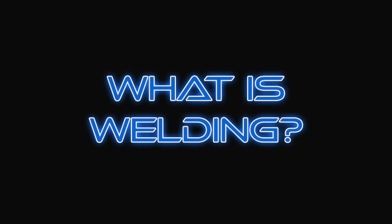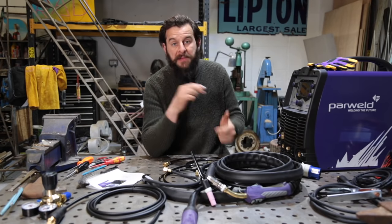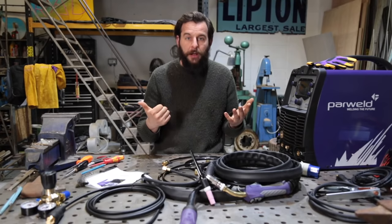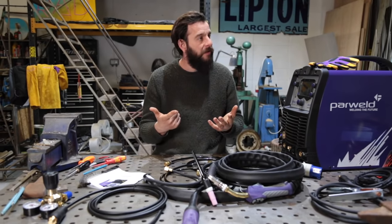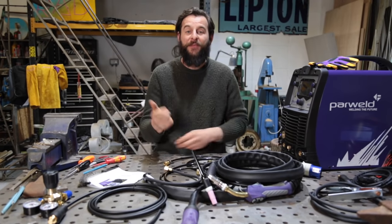I just want to start at the very beginning. What is welding? What are we doing? Well, there are lots of different types of welding: MIG, TIG, stick, arc, gas, laser. There's at least six different types of welding.